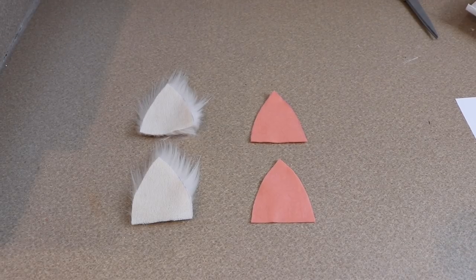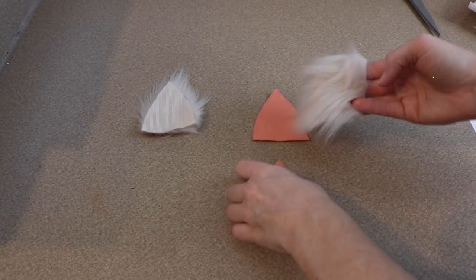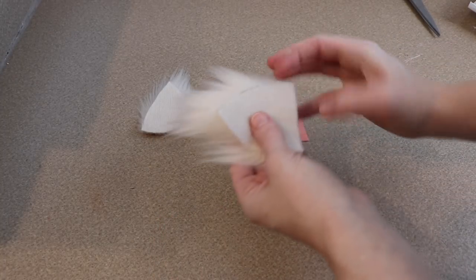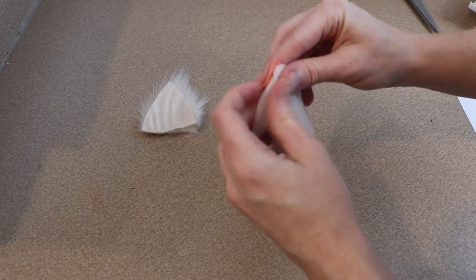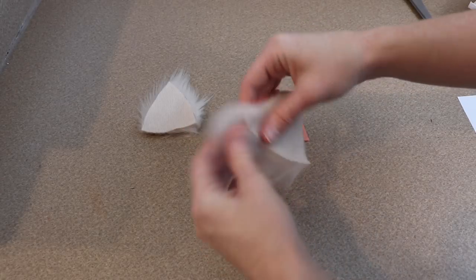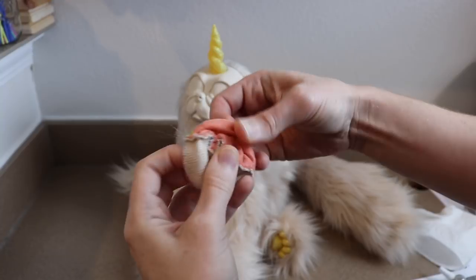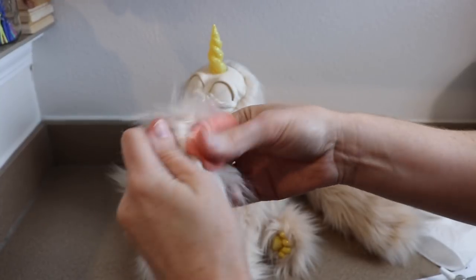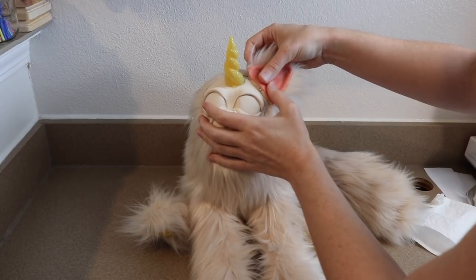Now we're going to work on the details of the face. The first thing I'm going to do is work on a pair of ears for the catacorn. I'm going to take some felt and some fur fabric that matches the body and cut out some little triangles. I'm then going to sew them together, leaving the bottom of the ear open so we can flip it out, and then glue them into place on the forehead of the catacorn.